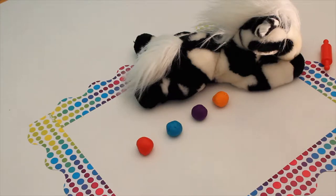Hi, welcome to Grammy's house. Let's learn some colors with our friend Mr. Zebra and some Play-Doh and some fun cookie cutters.